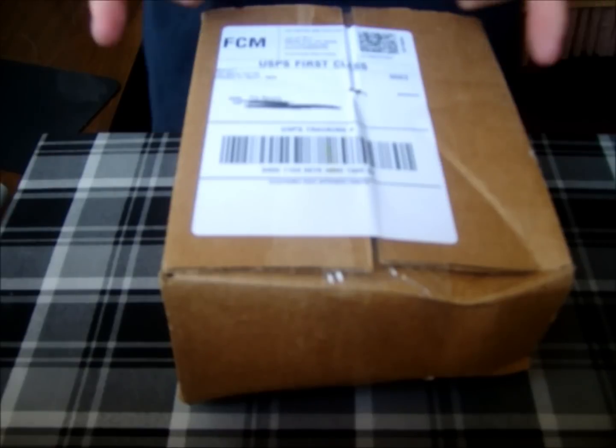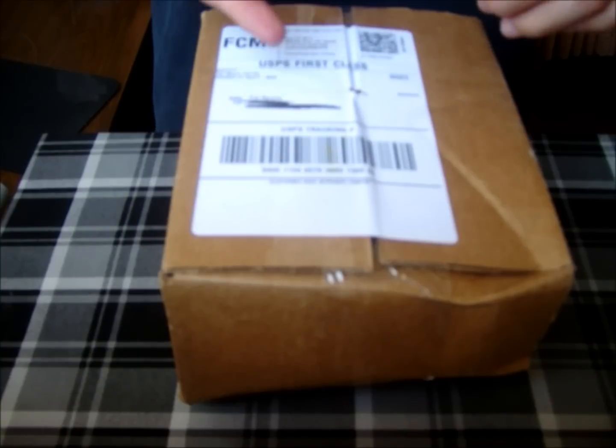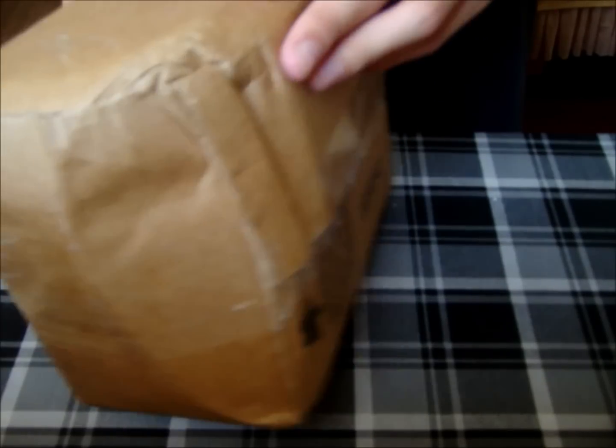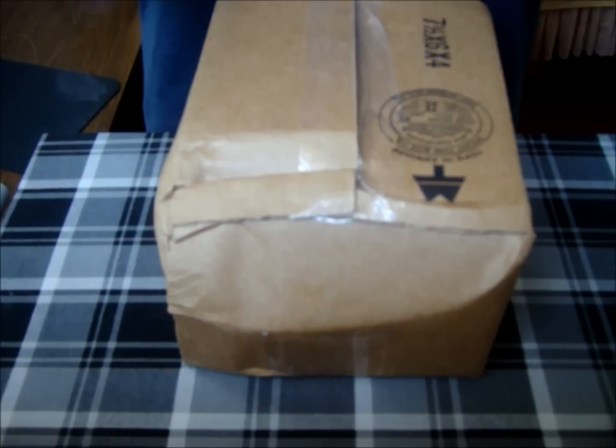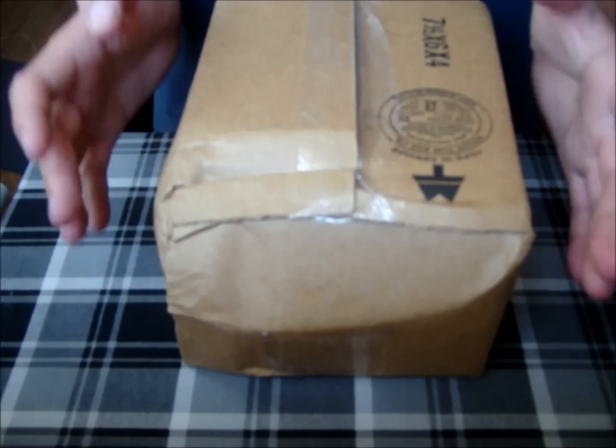Hey guys, alright, so I'm here with another Theory 11 unboxing. Out of all the Theory 11 orders I've bought, this is actually the first time the box is crushed. Now I'm sure this wasn't Theory 11's fault, but hopefully everything's okay.